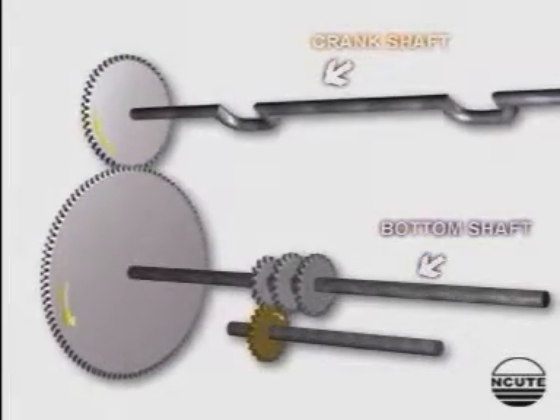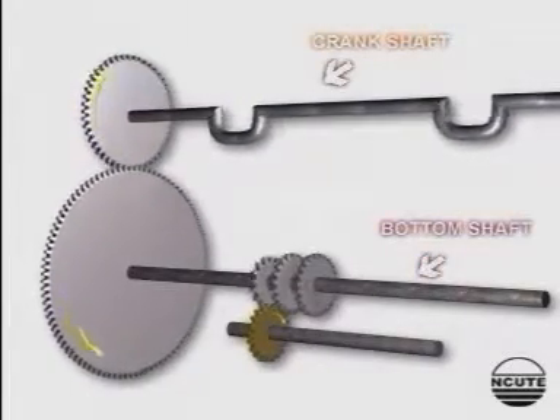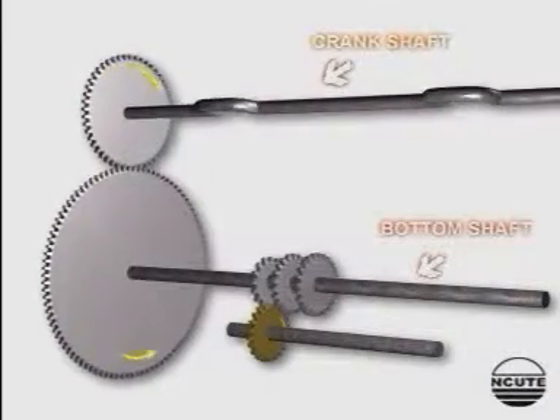According to the repeat of the design, the appropriate change wheel is used and the required countershaft speed is obtained.